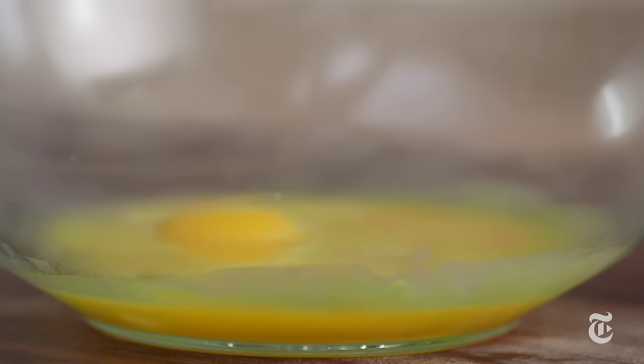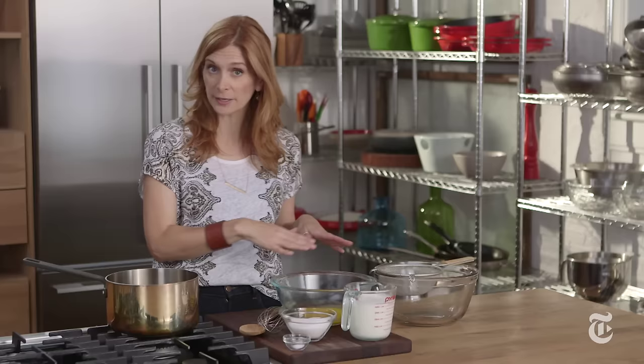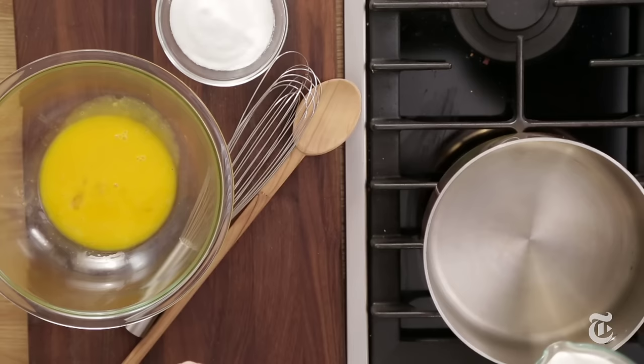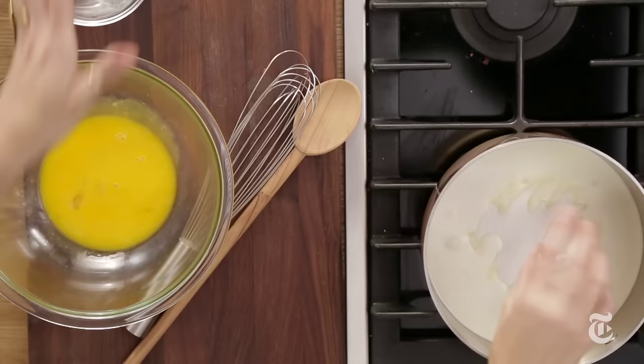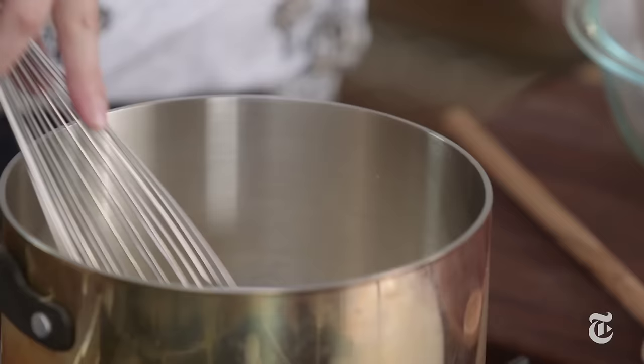I prefer ice creams that use an egg custard as the base because I just love that velvety feel in the mouth. I've got egg yolks here in this bowl and I've just kind of mixed them up a little bit just to break them up. I also have heavy cream — you could use a mix of heavy cream and milk depending on how rich you want it. Sugar and salt. There are a lot of ice cream recipes out there that don't call for salt, but I always just use a little pinch because I think it brings out the other flavors.